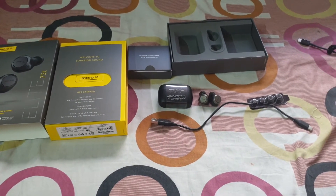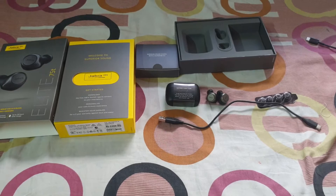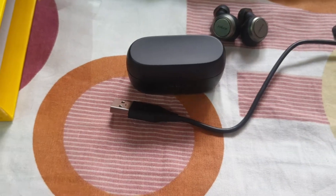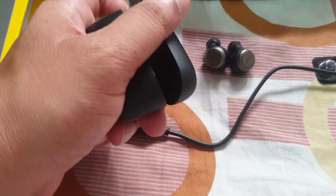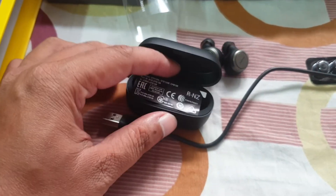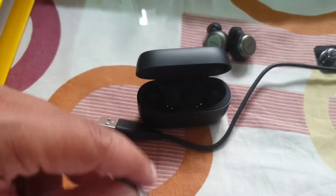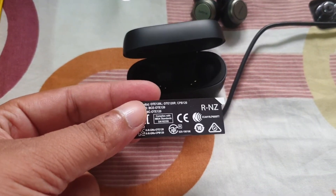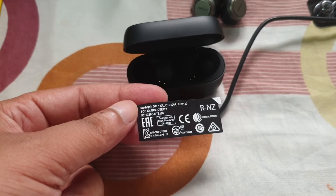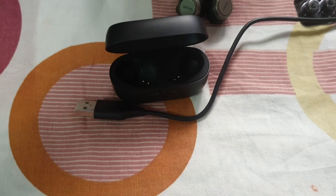But I don't know why the length of the C-type cable is too short. Now I am opening the box. Oh, that is nice, and the feeling is also very good. There is a description of that — you can see the model number, FCCID, etc. So I am putting that back on the box.